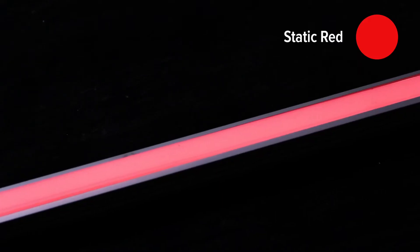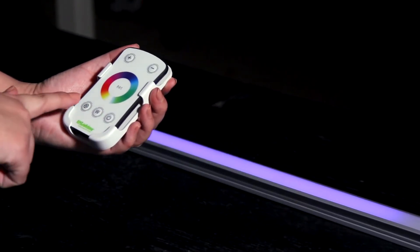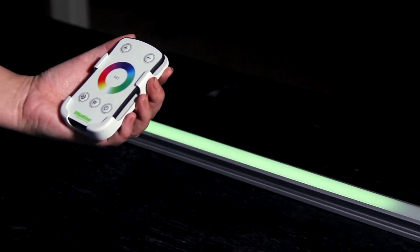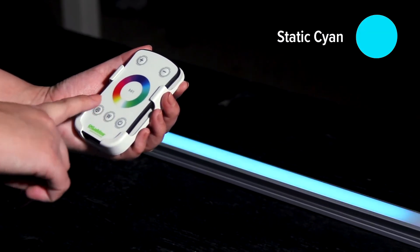Press once for static red. Press again for static green. Then again for static blue. Press again for static yellow. You get the picture? Each time you press the mode button, you instruct the fixture to achieve a new effect. So let's continue — static purple.